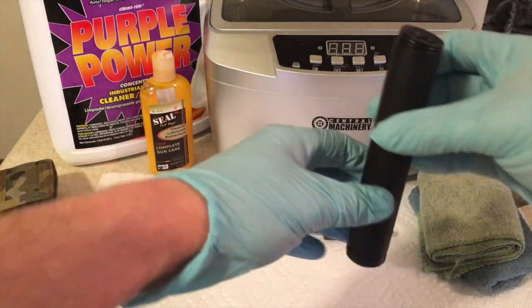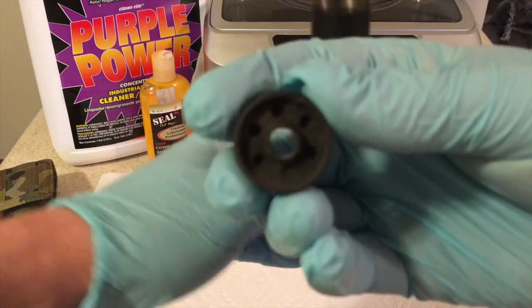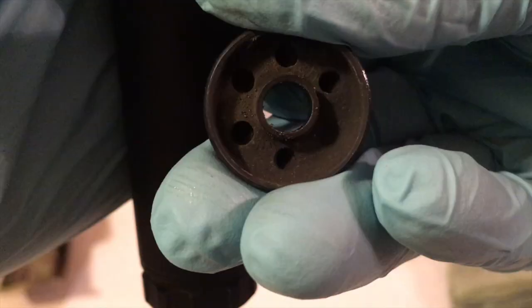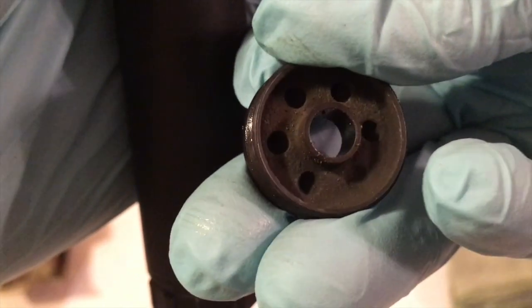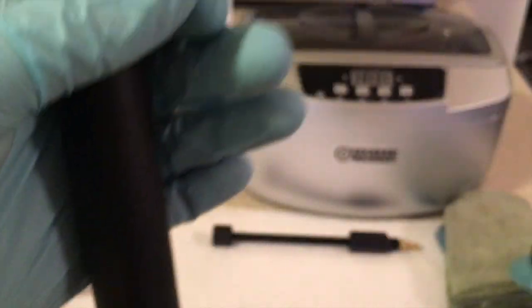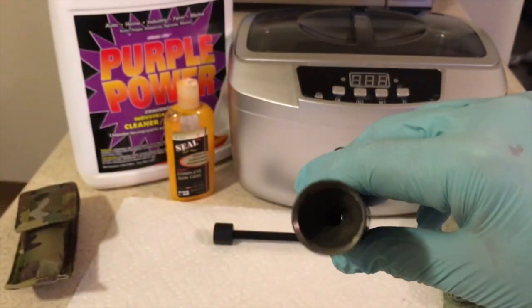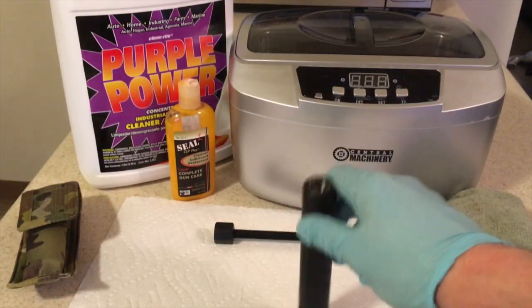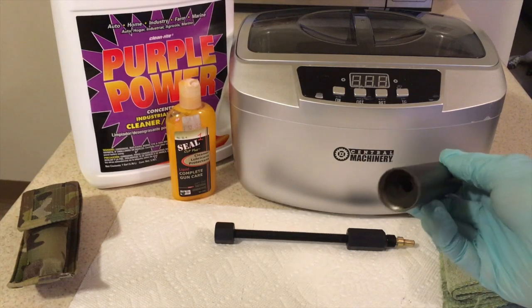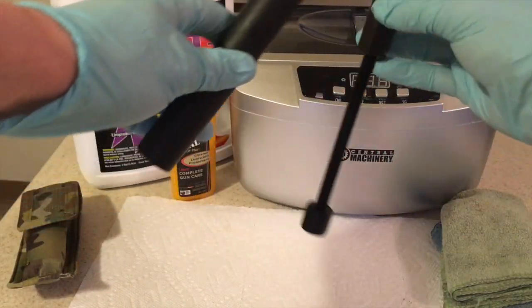All right, we've got the end cap off - you can see how dirty that is. That's the end cap, you can see there's definitely some gunk in there. Not going to be able to see down those baffles without a flashlight. They're not falling out on their own, so we're going to use the baffle pusher tool that's included.